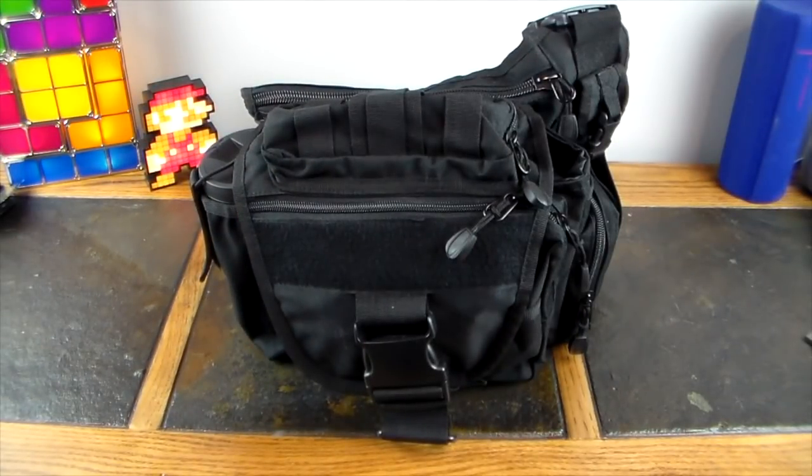Welcome to another video. By popular request, we're going to do the tactical hacking pen tester field bag. Everything in this bag is what you would take on a job — it's going to vary person by person, but a lot of stuff in here is used on a lot of different jobs.